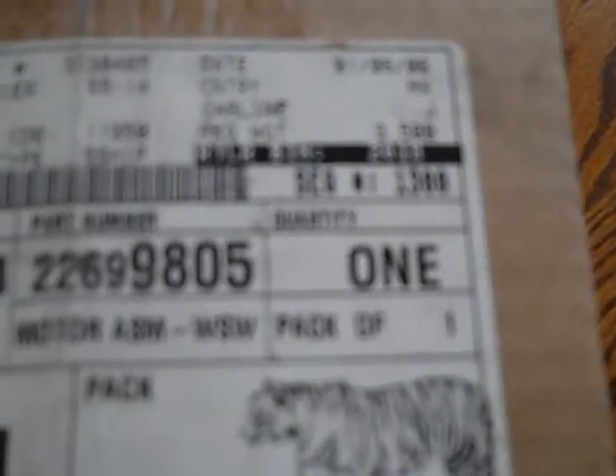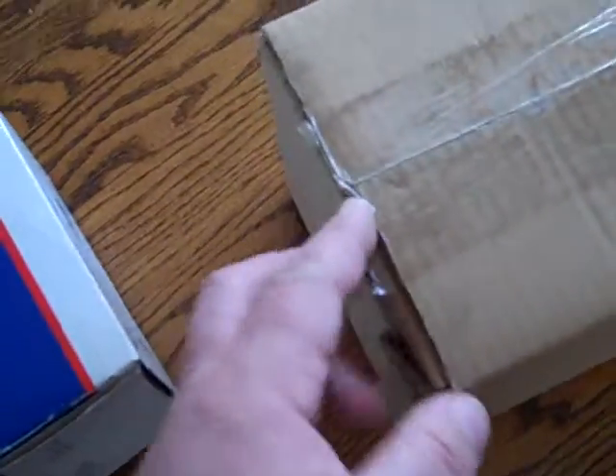Date 166, part number 2269805 — motor assembly, WSW, SS14. It's brand new in the box, never been opened.